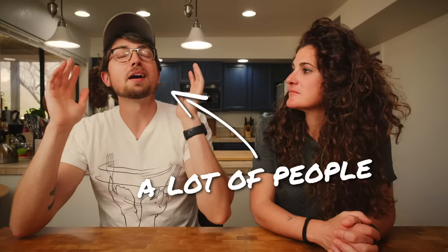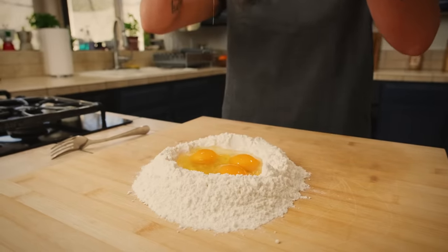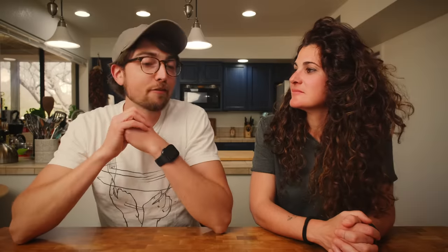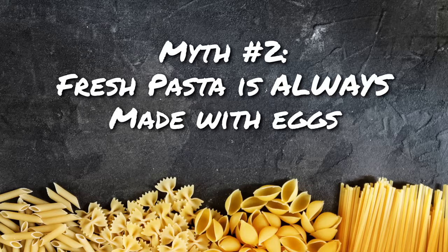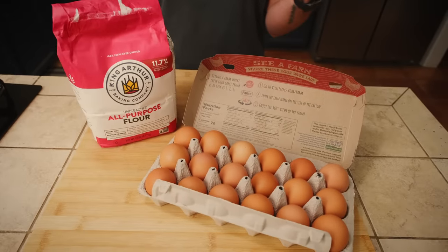Myth number two. When most people picture making fresh pasta at home, they see that image of the well of flour with eggs cracked in the middle. So this myth is that fresh pasta is always made with eggs — that's not true at all. From a southern Italian point of view, this is a big lie. It's true that maybe the most common and most famous fresh pasta is made with eggs and flour — in this case, all-purpose flour. But this is just one kind of fresh pasta.